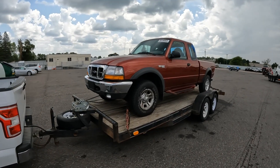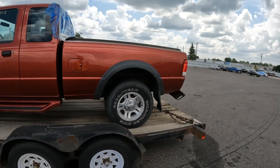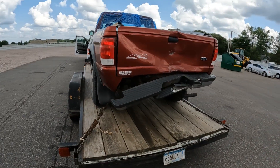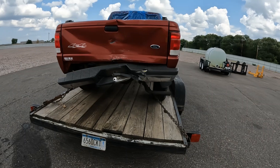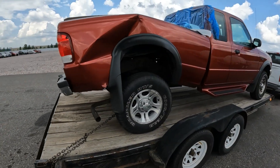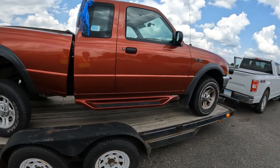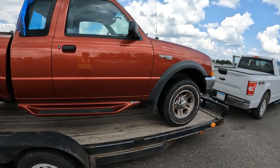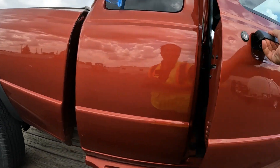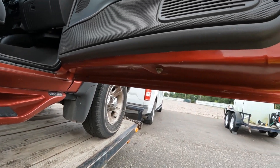Load it up and tie it down. Made a box, a rear bumper, some other miscellaneous parts. First of all the frame needs to be straightened. The cab looks clean, the doors look really clean.